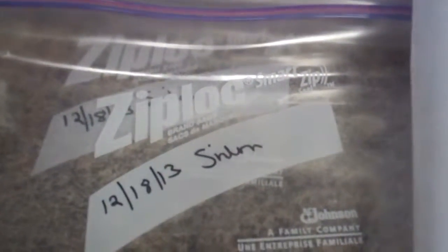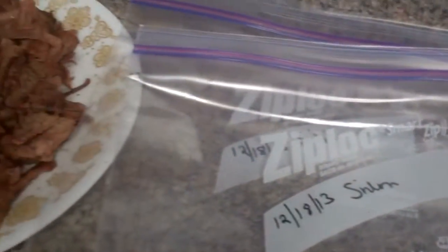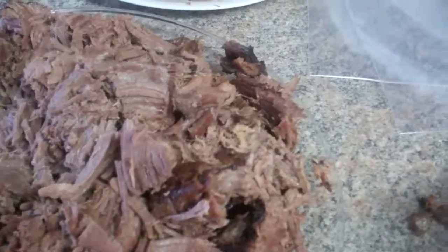Now, the thing with the sirloin roast is it is more greasy, so I'm going to be putting the broth in the refrigerator and letting the fat go to the top and removing it.